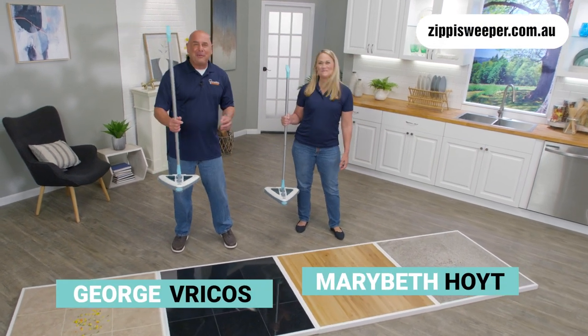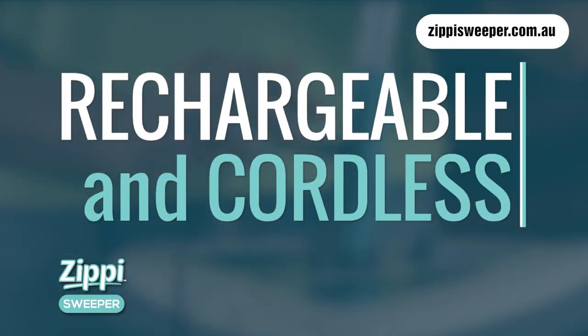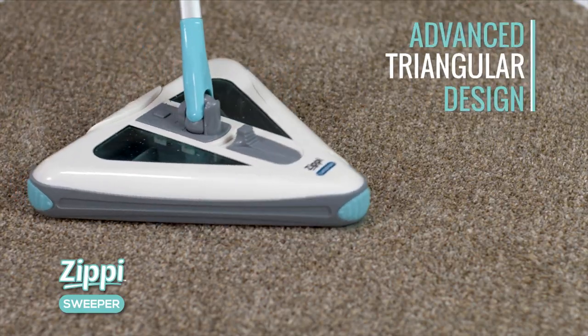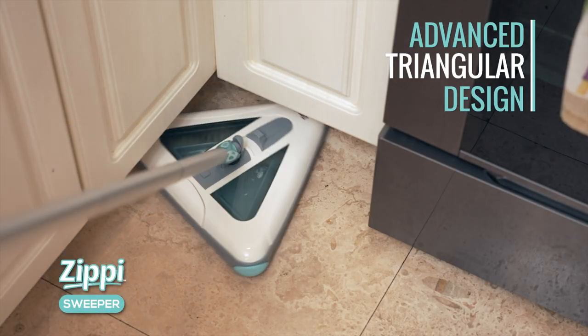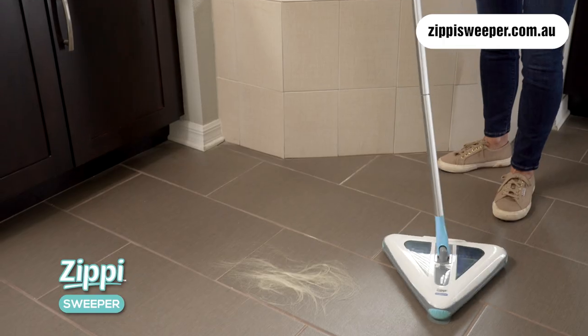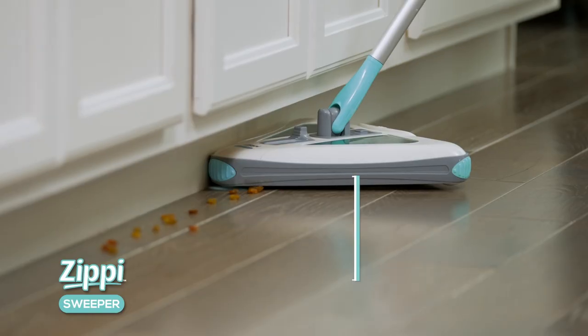George and Mary Beth back with another incredible invention — it's the Zippy Sweeper! The rechargeable cordless sweeper that's lightweight and compact, with an advanced triangular design that gets into corners and features 360-degree omnidirectional cleaning. It cleans any mess on carpets, hard floors, even long baseboards in any direction.